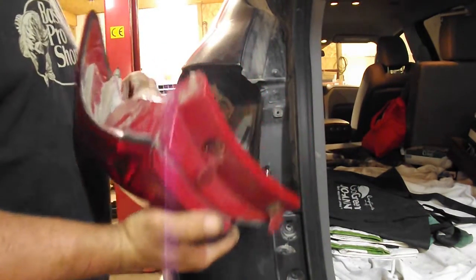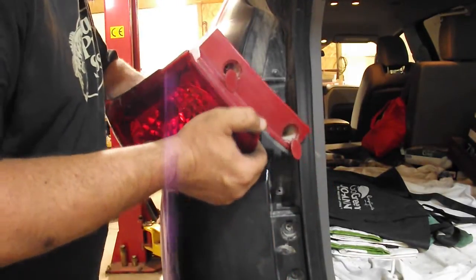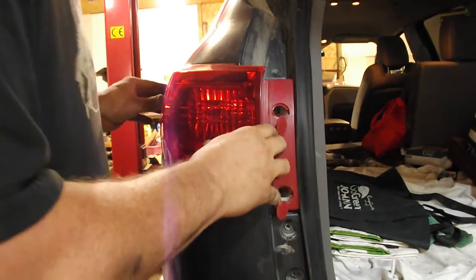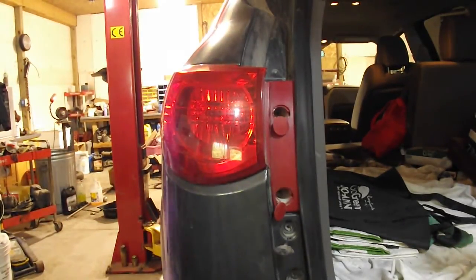Keeping in mind that fragile alignment pin, when you set the tail light back in try to set the extra wiring down so it won't get in your way. We'll put the screws in it and check the operation of the tail lights — and that's it, we're done. I hope this video was helpful to somebody. If it was, give me a thumbs up. Thanks for watching.